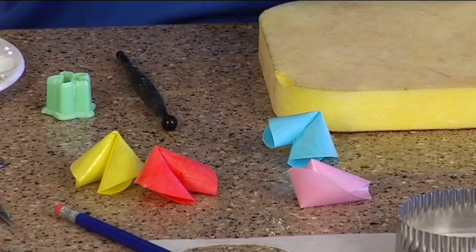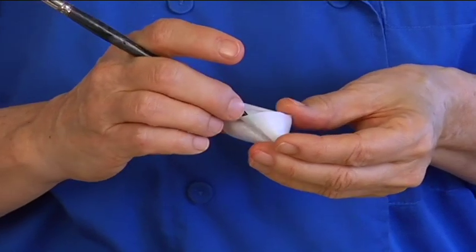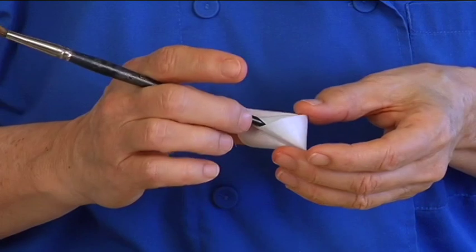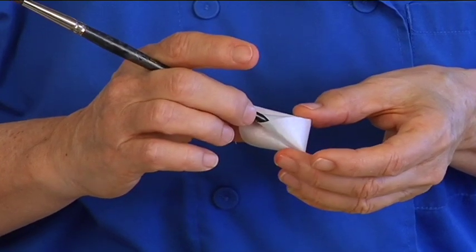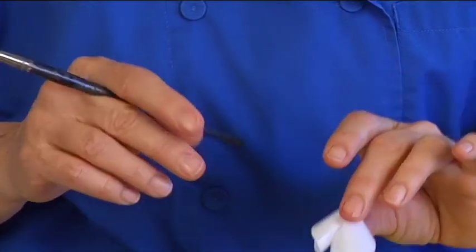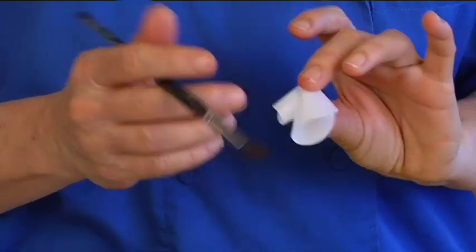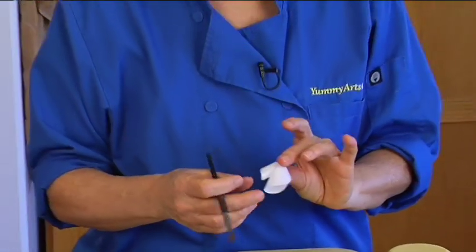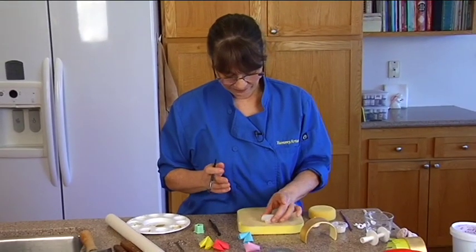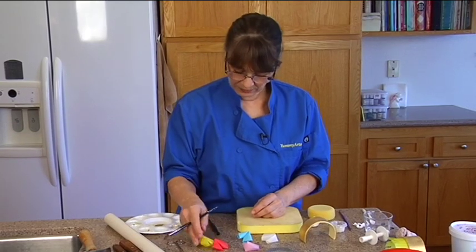You can color your wafer paper by using a spray color, or you can dust it with petal dusts. You can use shortening with a gel color, or oil with a gel color — any way you want. Just don't use water on the wafer paper; it eats it. So use very little water when you attach it, or it will disintegrate.